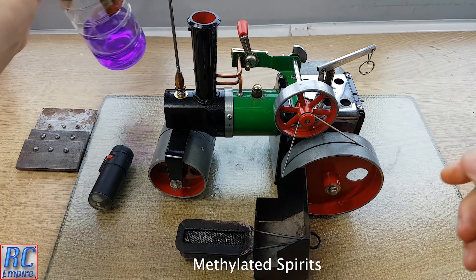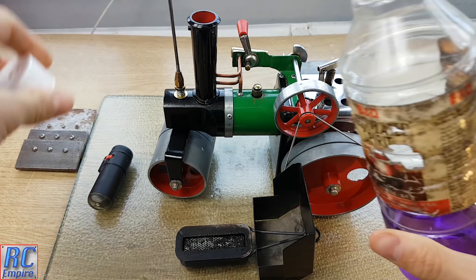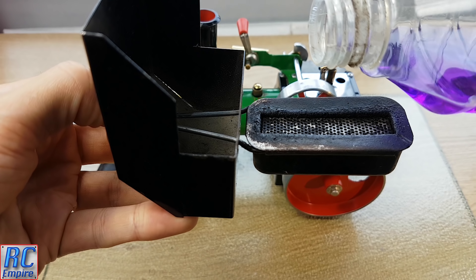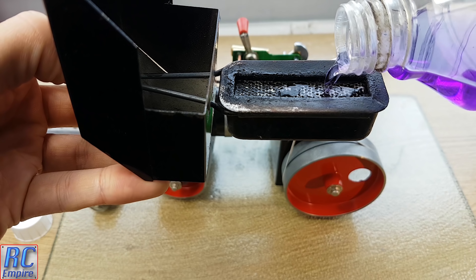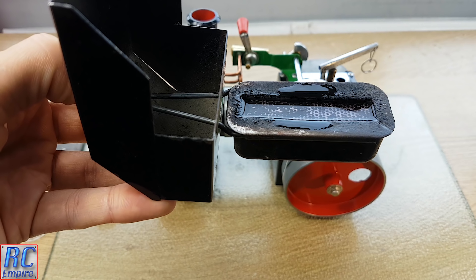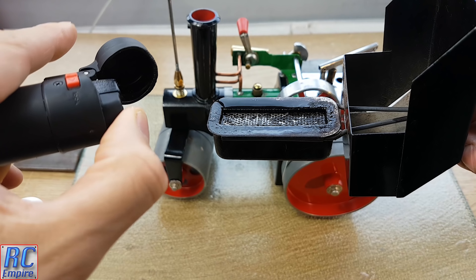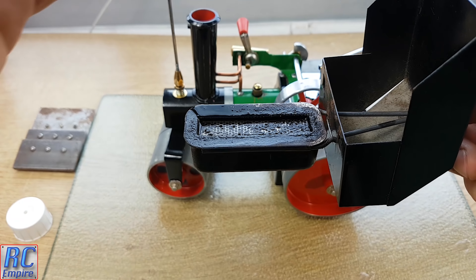Next, take your spirit burner and your fuel — methylated spirits — and slowly pour the spirit into the burner until the absorbent material has fully saturated. You can see we have just reached this point and it's not soaking up any more spirit. Take your lighter and light the fluid. This stuff is very flammable and you can't always see the flame burning, so be careful.